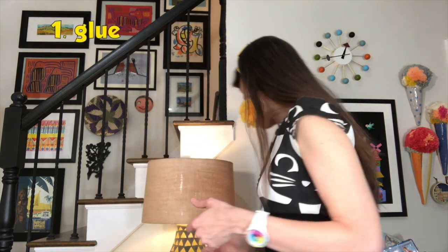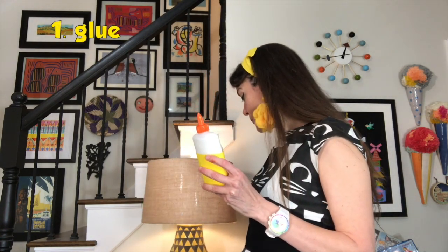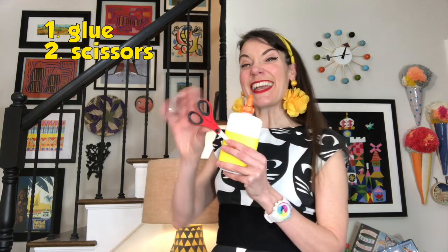Shout out to our sponsor Dixon Ticonderoga. We're going to be using a lot of construction paper today. If you don't have construction paper, don't worry — I'll show you other things you can use instead. My favorite is Tru-Ray construction paper, and Dixon Ticonderoga makes it. Thank you for sponsoring this lesson. Besides construction paper, you'll also need glue and scissors.